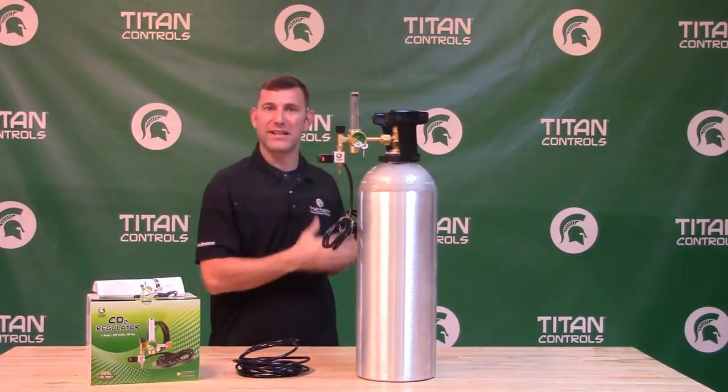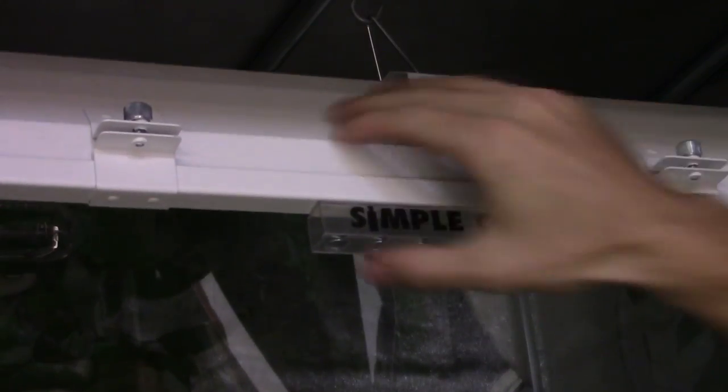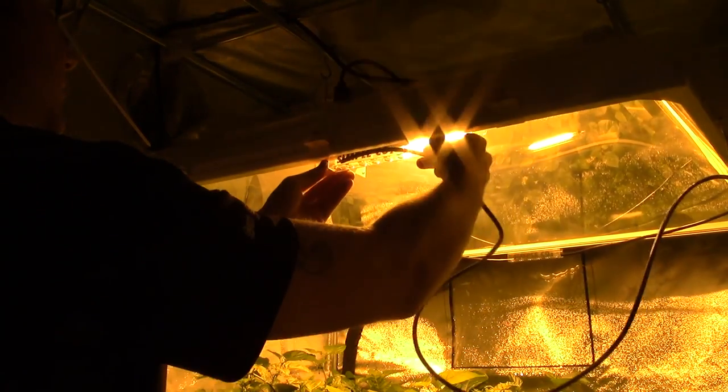Now we're going to head over to the tent to get it set up for a demonstration. Here we're going to attach the CO2 tubing to the bottom of the reflector.